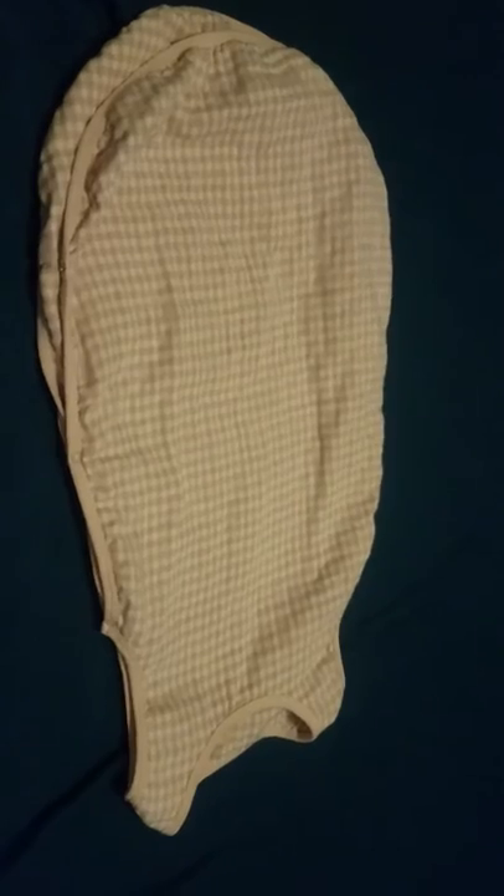It does only come in either stripe or checked pattern and in this brown color, so it's not the most exciting color, but it's a baby sleep sack and I have to say I approve of it. I will post the link below in the comment section, and if you have any questions or comments let me know.